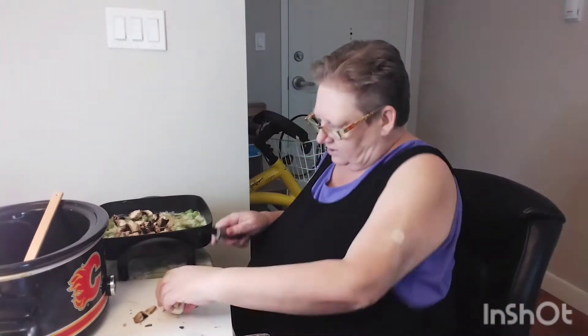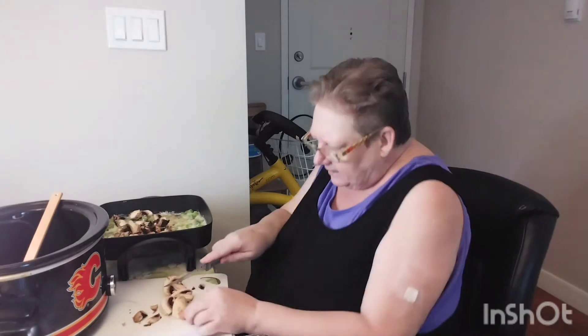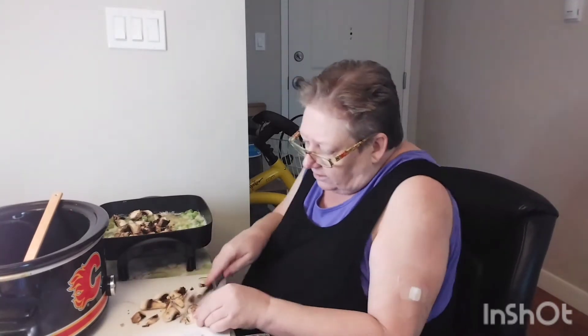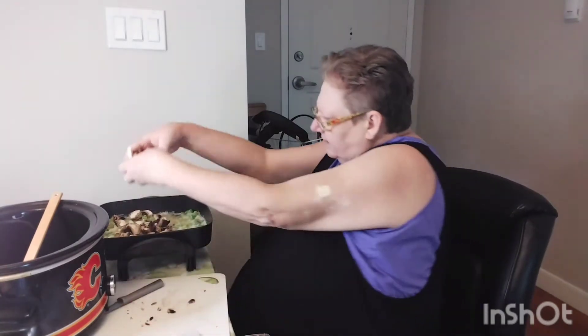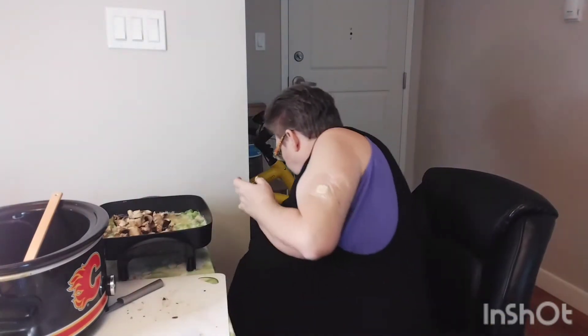I'll just cut one in half and show you. See how this is darker — the gills? That's because they're the baby bellas. The baby bellas are short for portobello, and they are a meatier mushroom. So that's plenty of mushrooms — I'm just going to put this down here so it's out of my way.